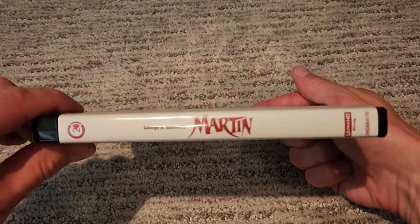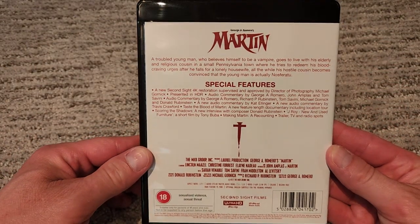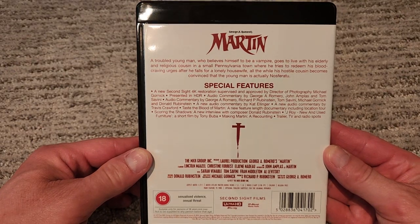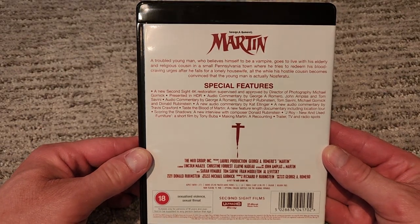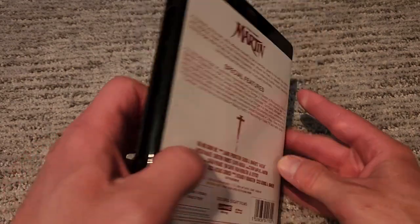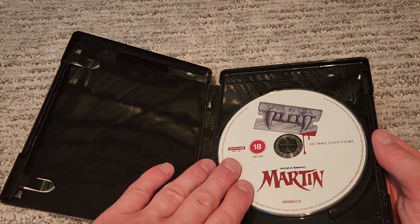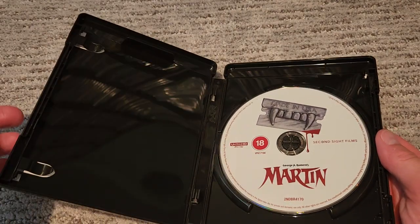Here is your front, here is your spine, and here's the back — feel free to pause and read at your leisure. I'll keep it up for a second or two. All right, open her up — nice finish. Inside there's some art.